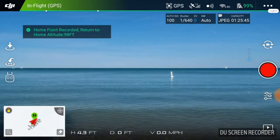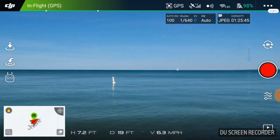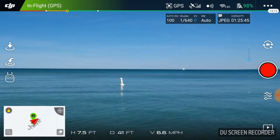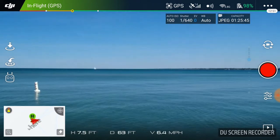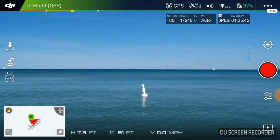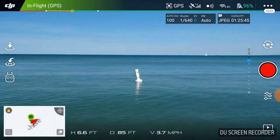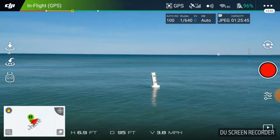I'm going to angle this a little bit and take it out and up towards that buoy. I've got screen recording running. So we got the buoy fixed and I'm going to gimbal that position down. I'm going to get a little bit closer to it.